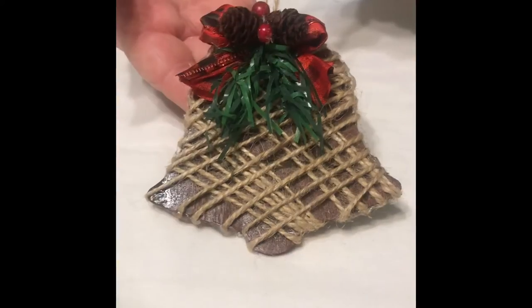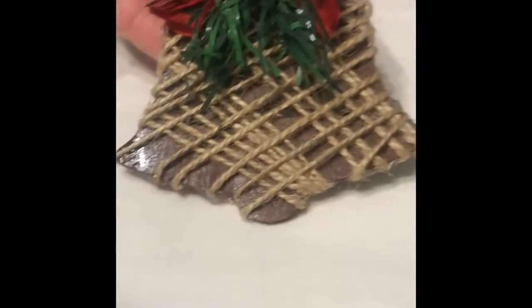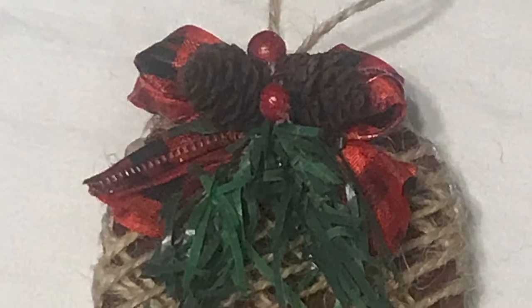Then I took a cute little bow, two little pieces of garland, two pine cones, and two little holly berries I purchased from the Dollar Tree and glued onto my ornament.